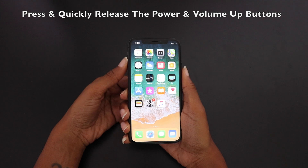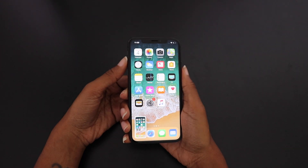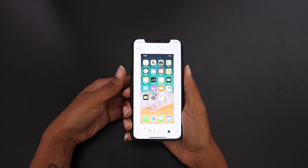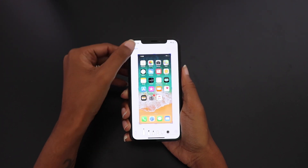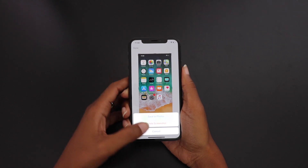Instead of holding them down for a few seconds, you're going to press the power button and volume up button at the same time and release them really quickly. Once you do that, the screenshot appears at the bottom — you can tap on it to bring up options to write on it or do other edits.